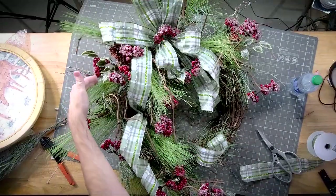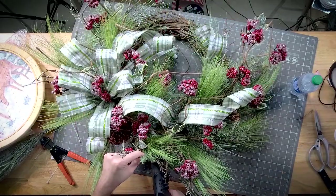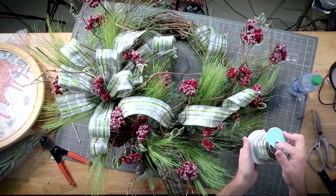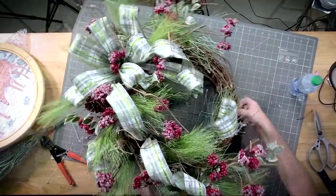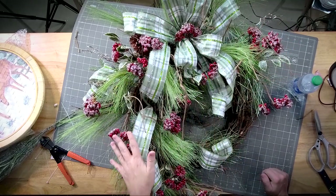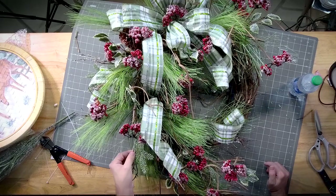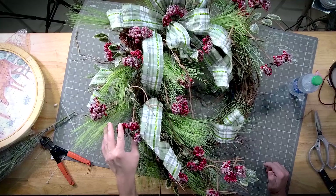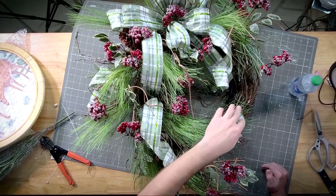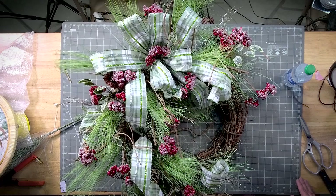Quick recap: we used an 18-inch grapevine, about half a roll of ribbon, and three wispy pine picks — one up here, one here, and one to carry it down. We added two filler stems: one was just pine, one was pine with berries, and we just followed the exact same pattern as the other pine. Then we added some fake ribbon tails. That's it for tonight — quick, easy, straight to the point. Y'all have a good night, bye!